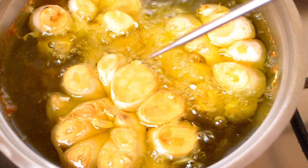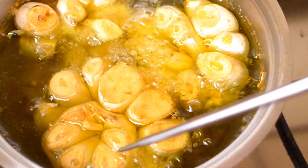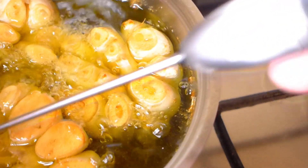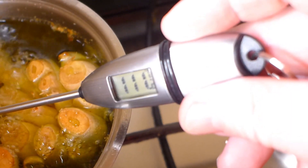Make sure that it's not bubbling too much and the temperature of the oil is about 110 degrees. Cook until the garlic starts to be soft to the touch and turns a little bit brown. Do not overcook it — the oil temperature should stay just below 110 degrees. That's enough.